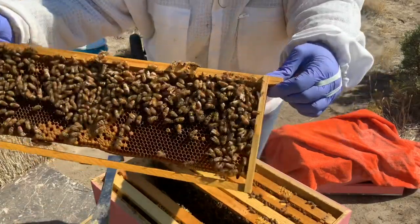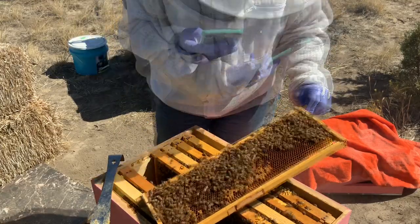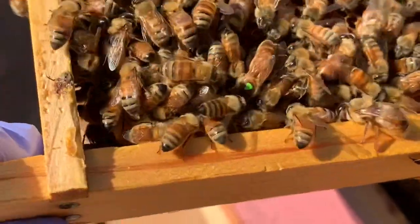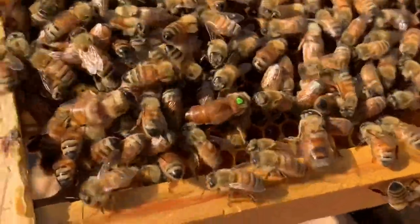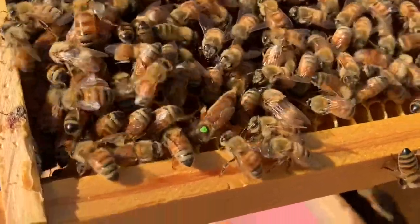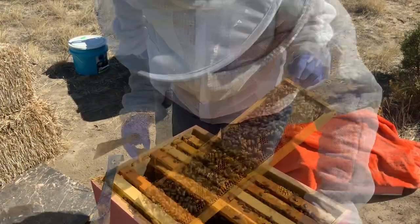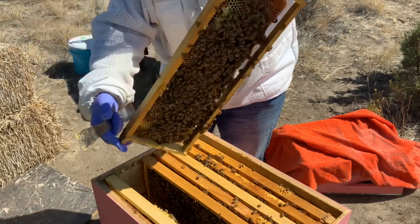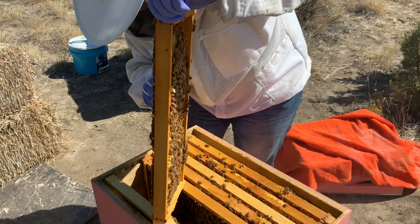There's my queen right there. What are you doing, girlfriend? You trying to swarm? There's the original queen right there. She's laying, someone's laying, and I'm removing any more queen cells I find, and I'm going to give them more space, hopefully. I'm going to try not to kill her. I think they've decided they're honey bound, which is crazy because it's been a rough year.